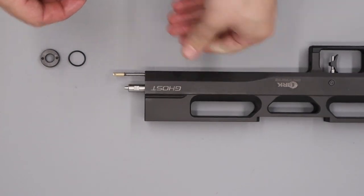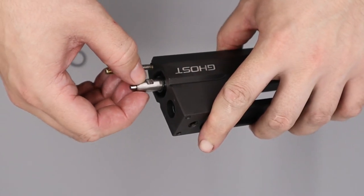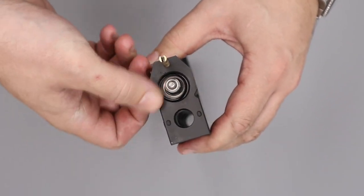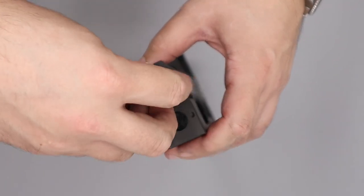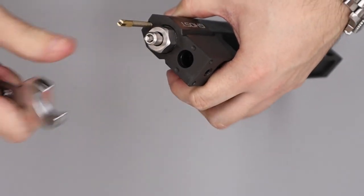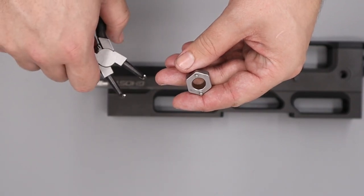Take the two o-rings, add a small amount of silicon grease to each, then install them over the valve — the small one seals against the valve body and the larger one seals against the outside. Push them gently into place with an allen key or similar tool. Add the retention nut and do it up by hand, then use the valve removal tool to screw it fully in and tighten with a 19mm spanner. A set of snap ring pliers can be used as an alternative.